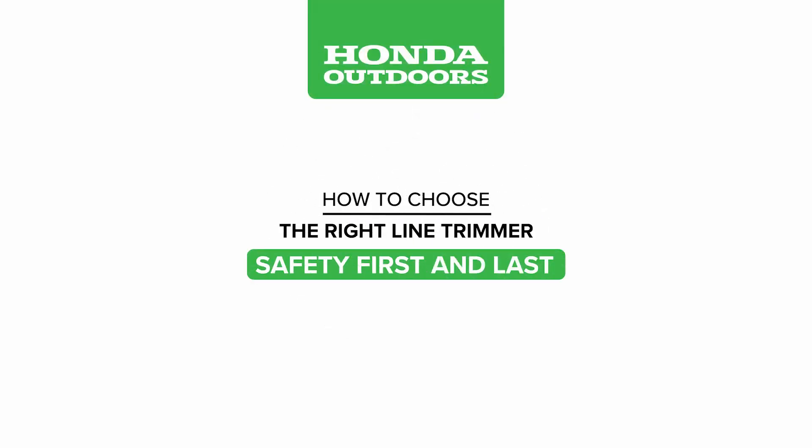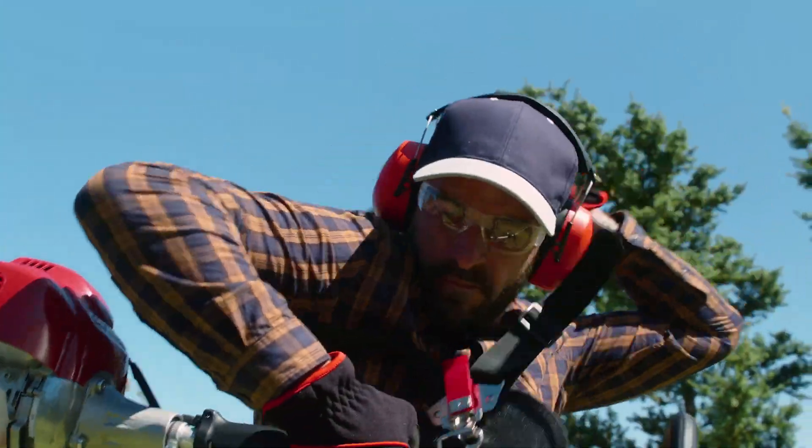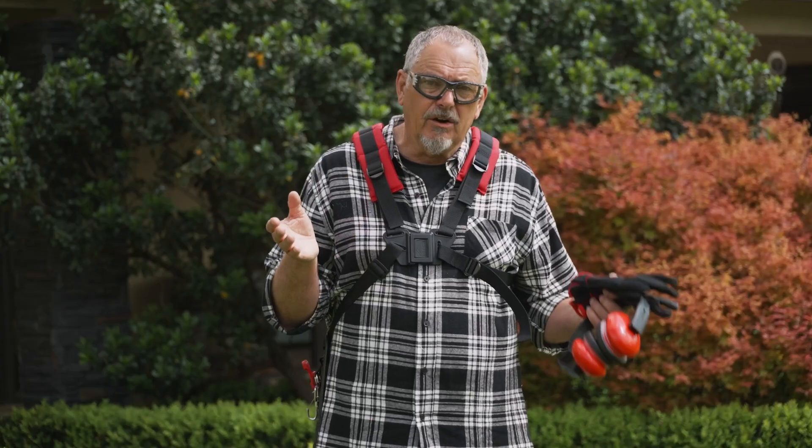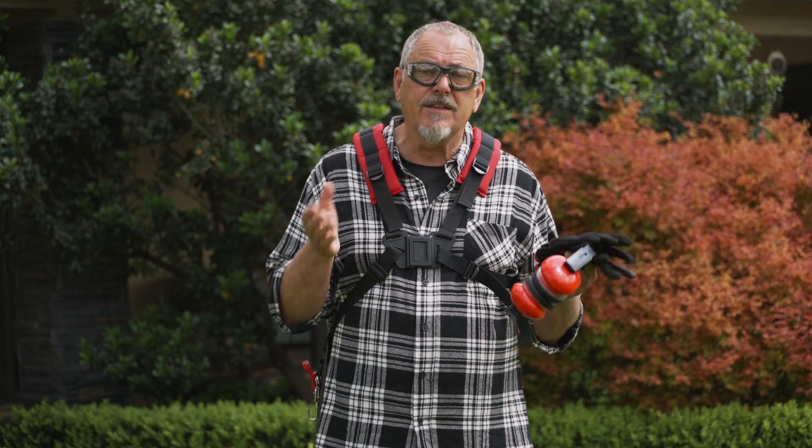Make sure you're comfortable with your trimmer and how it feels and works before tackling anything too challenging. Keep your eyes open and stay clear of any outdoor wiring, pipes, or anything that could be a hazard.